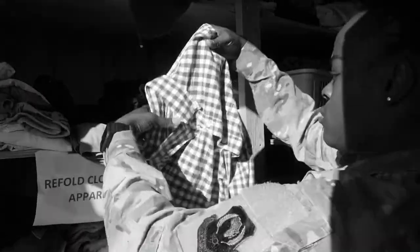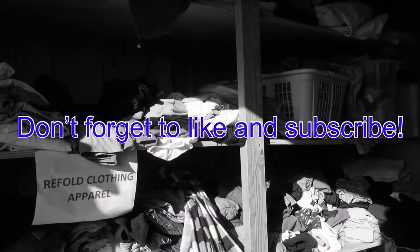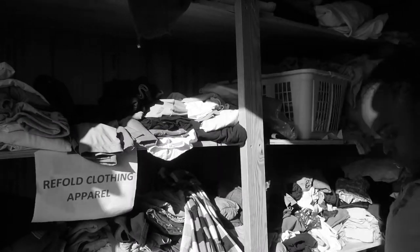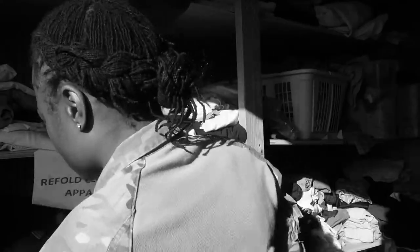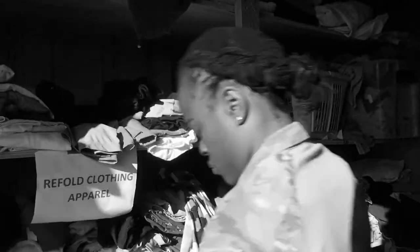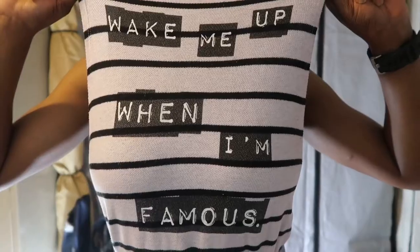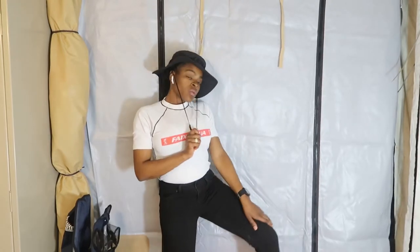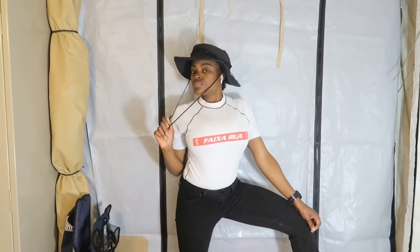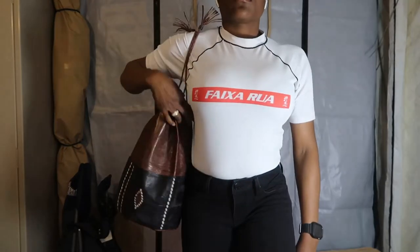So you're probably wondering, what's an Airman's Attic? An Airman's Attic is basically like a Goodwill, but for military folks. You're able to come as a military airman or as a spouse. You can find anything from regular clothes, uniform items, TVs, whatever. It's a great way to give back to the community. I'm wondering if your Airman's Attic is as dope as ours, because we're all the way out here in the sandbox, and these are just a few pieces that I was able to pull together.